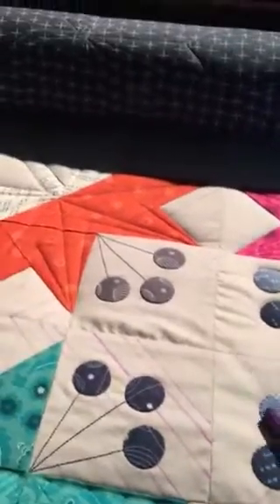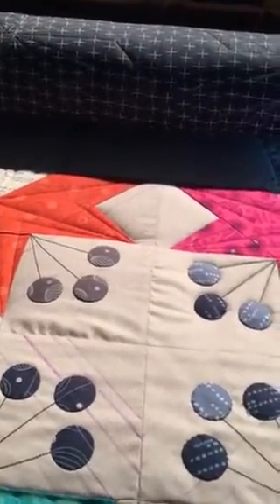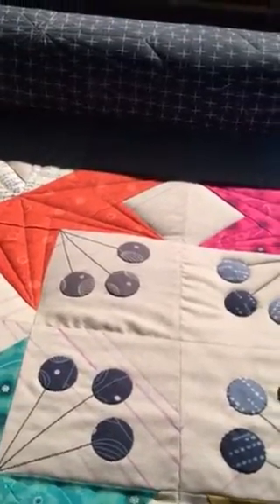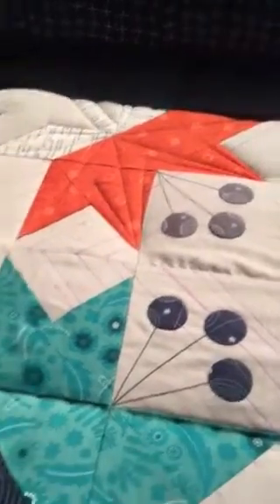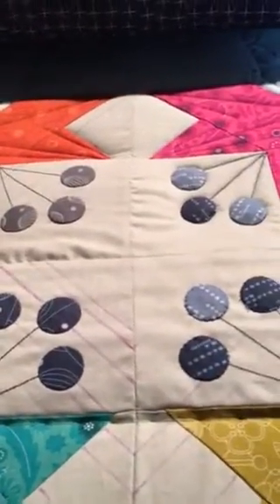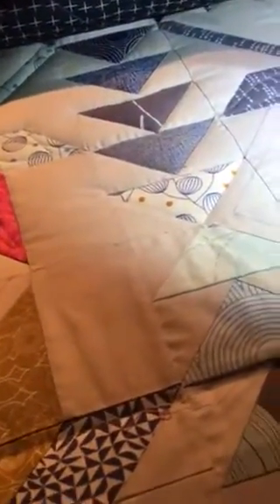The next thing I wanted to talk about is if you have seen any of Judy Madsen's work — she's the Green Fairy Quilt Lady. She has quilted this quilt before and her work on this quilt is amazing, so I keep referencing back to some of her work on this. It's going to be a little bit different, but also similar to the same style of quilting that she does.